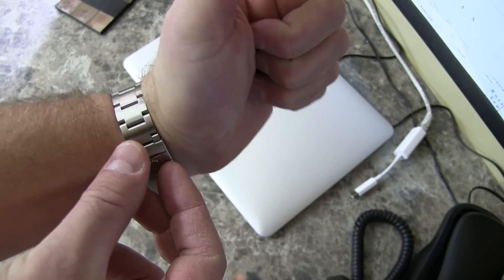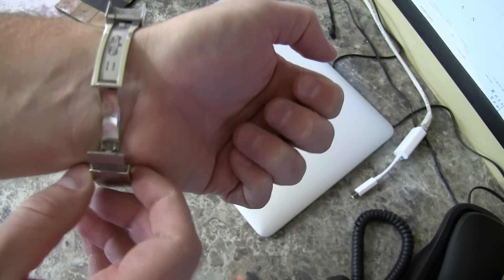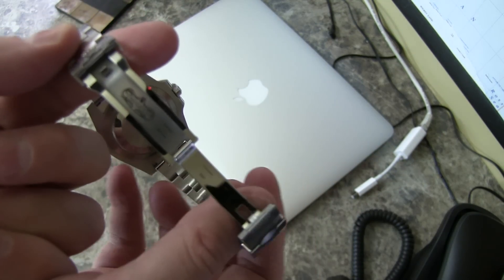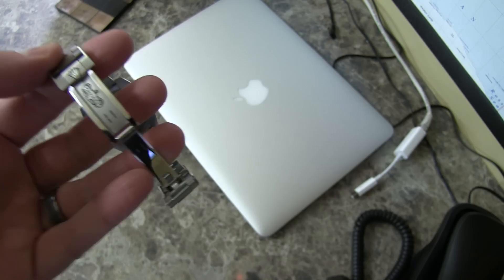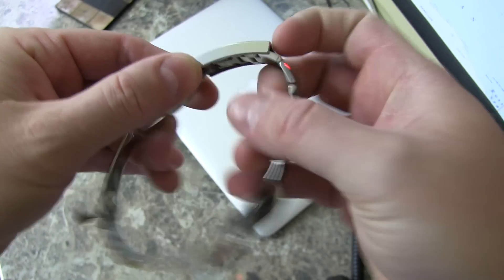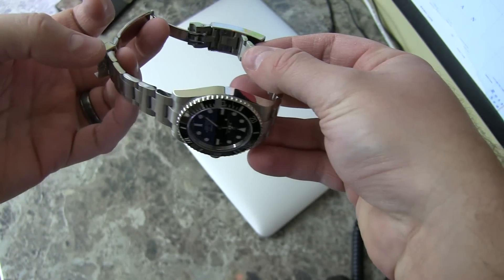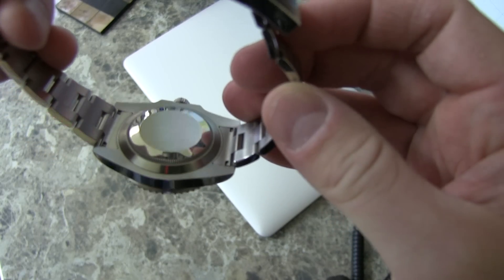You can see it's got the new Glidelock clasp on it — it's a huge improvement. The links within the bracelet are now solid instead of hollow, which was a complaint a lot of people had about previous Submariner models. You can make micro-adjustments with this bracelet because of the Glidelock. I couldn't be happier with the overall comfort of this piece.